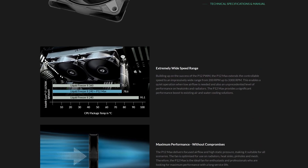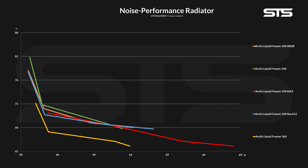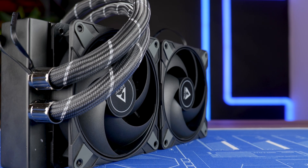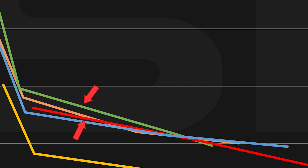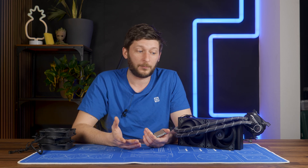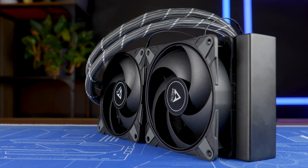Arctic was right — the Liquid Freezer 240 tuned with two P12 Maxes does perform like a 360 AIO, but at the cost of noise. Even at lower speeds, the 360 will always be a lot quieter at the same temperature. So should you do it? Ignoring the 360 vs. 240 comparison, if you already have a 240, you will not lose any noise-to-performance ratio — you'll actually gain a tiny bit, making the AIO slightly better than before. Most importantly, you gain a massive amount of headroom. You don't need to use it during idling or gaming, but with a properly adjusted fan curve, in the rare case that you need maximum performance, there is your 360 AIO equivalent right there.